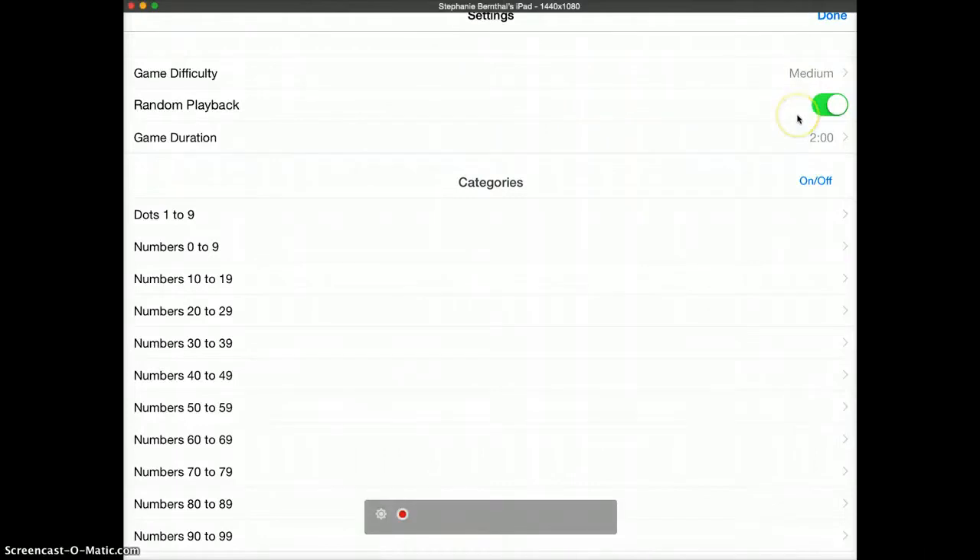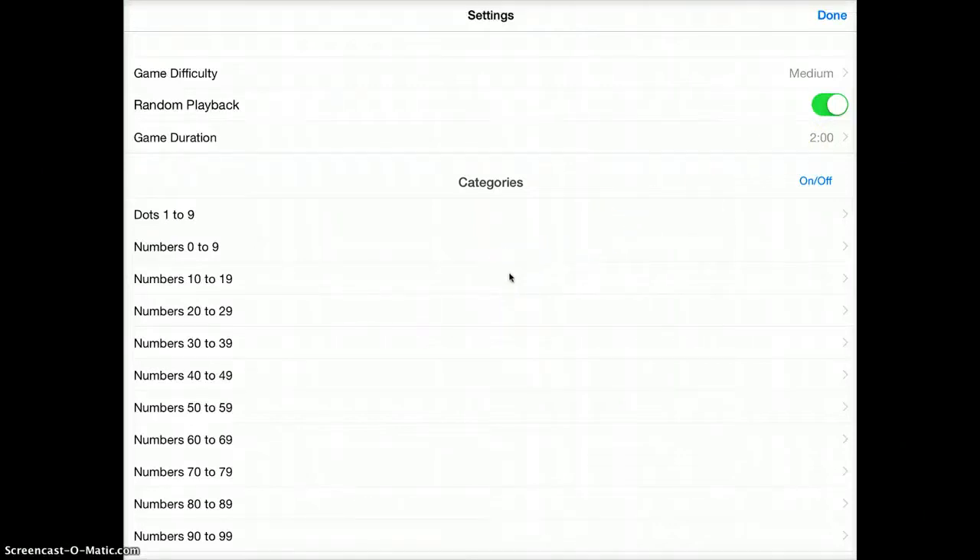You can change the playback and you can also change the duration. The other nice thing about this game is that you can actually choose what numbers they're going to cover as well. So if you're working on certain numbers in a classroom setting, you can just focus on those numbers.